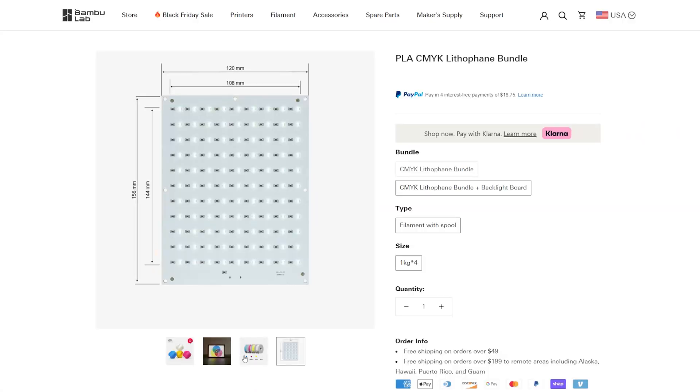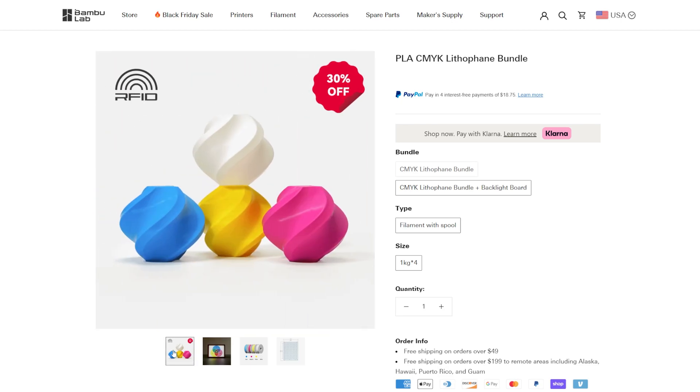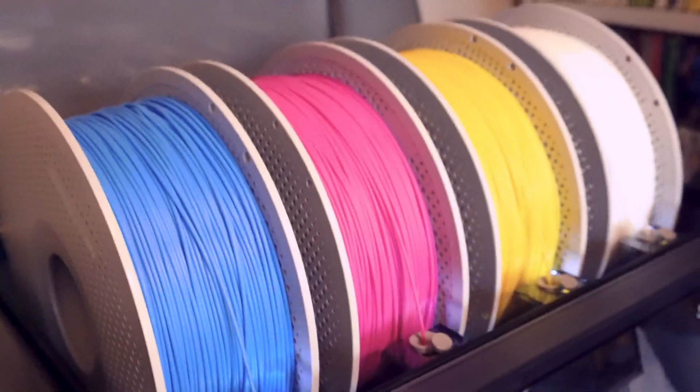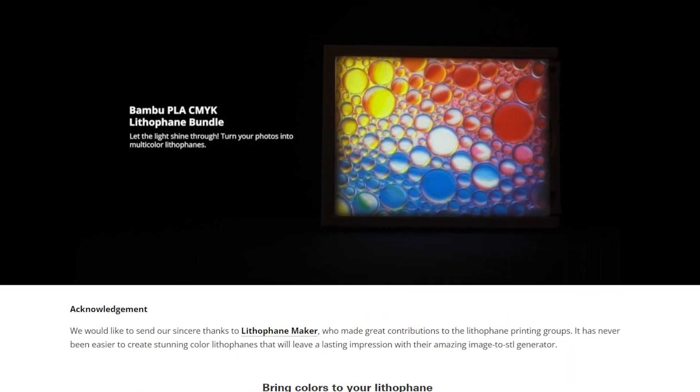So for my birthday last month, my sister Heather and brother-in-law Tom — who are amazing YouTubers, I'll leave links to their channels below — gifted me a lithophane kit from Bamboo Lab. This kit included everything I needed to create a multicolored lithophane, which was a backlight LED board and four spools of basic PLA filament in cyan, magenta, yellow, and white, or as Bamboo Lab labels it, CMYK.